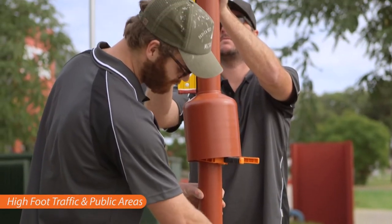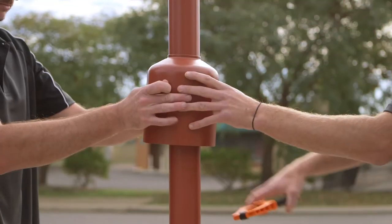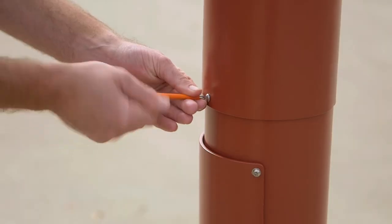Ideal for high foot traffic in public areas such as pathways, parks, gardens and civic spaces.